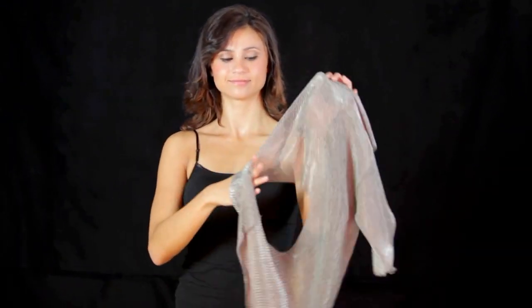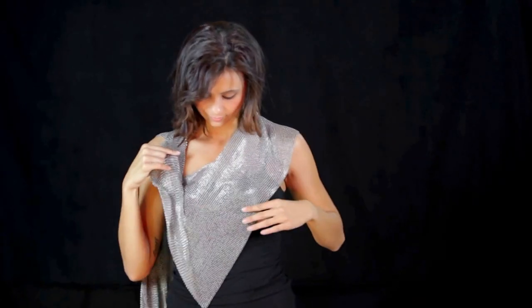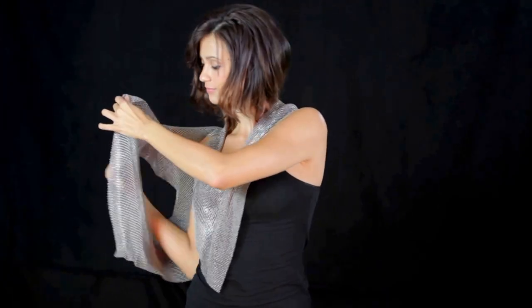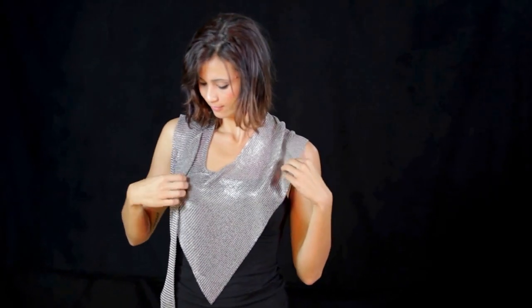The next two variations use the armholes. First, Cassie will hold the vest so that one side of the front is pointing down, forming a V. She then puts the armhole over her head. Next, she puts her arm through the remaining armhole. The chain can be hooked through both layers of mesh at the shoulder to keep it from sliding off.